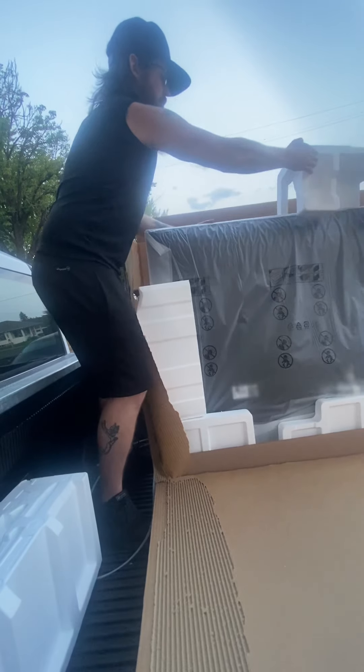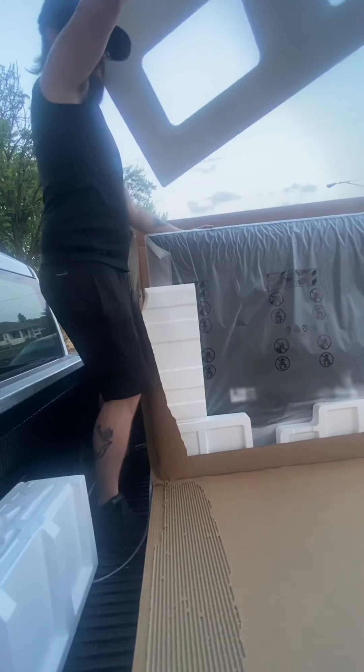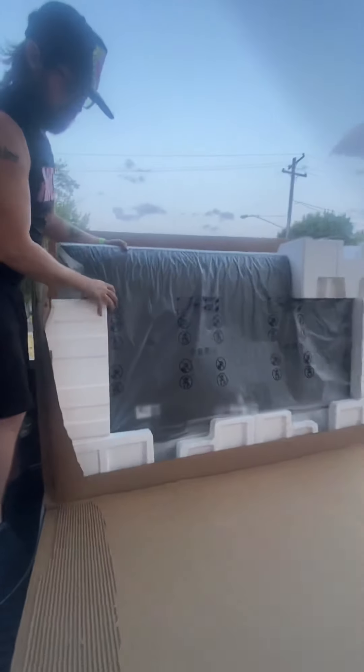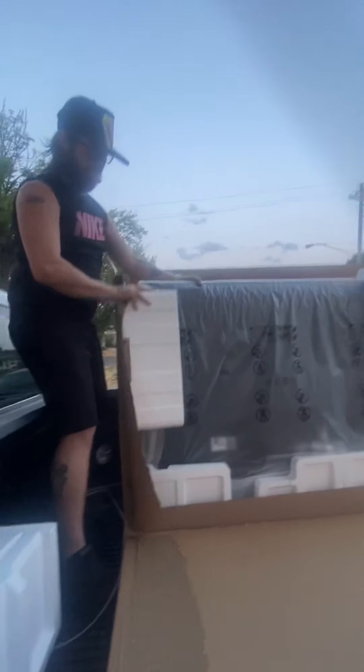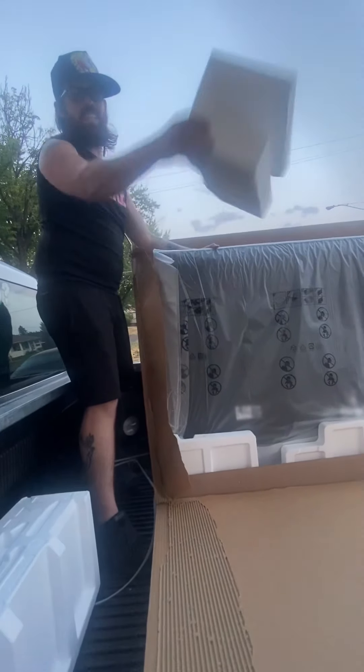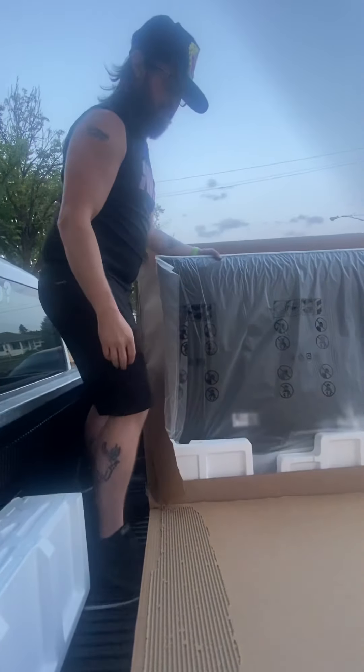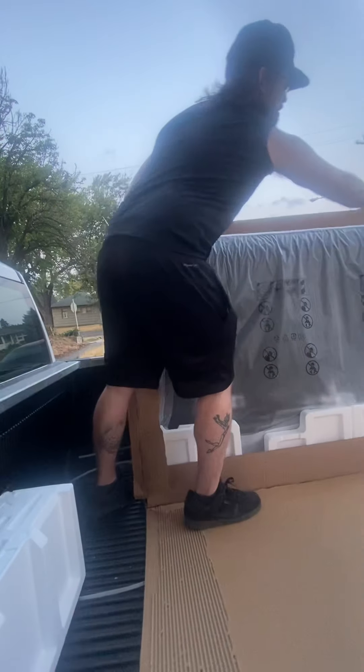Lots of styrofoam. They did a really good job packaging this up, guys. If you're curious — if you're looking at one of these and it's got some dents in the box — if it has its original styrofoam, that's what it's like.